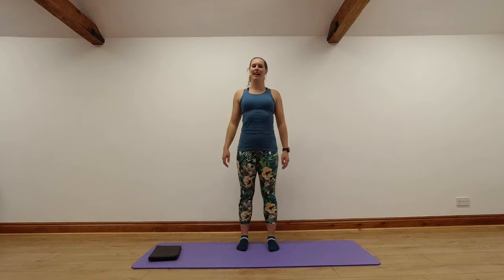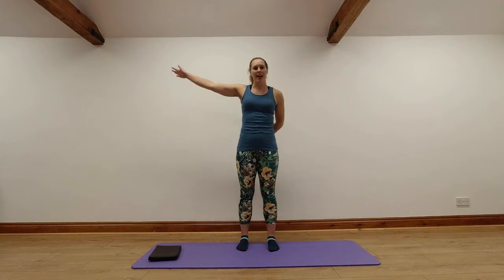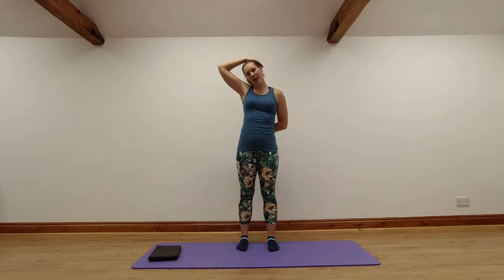We'll bring our shoulders back and down. From here, we're going to bring our ear to our shoulder, hand onto our head, other hand behind our back if you can. Gentle pressure onto the side of your head so we're feeling a stretch into the side of our neck. Just holding for a few breaths. And then let's go the other way — other hand behind our back, other hand onto our head, gentle pressure onto the other side, stretching out into the other side of our neck.